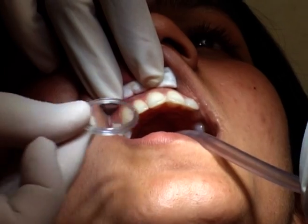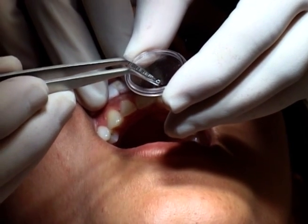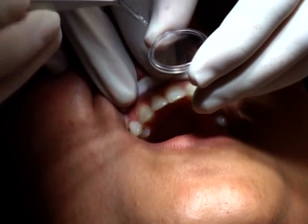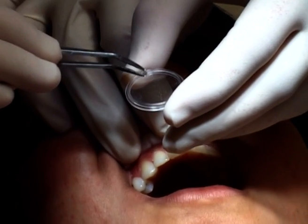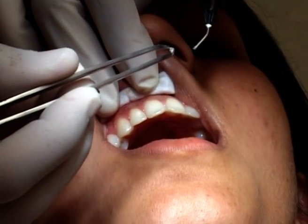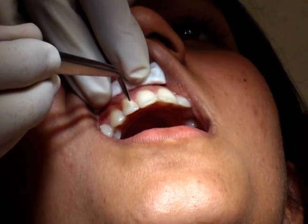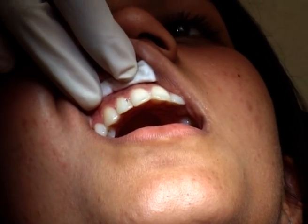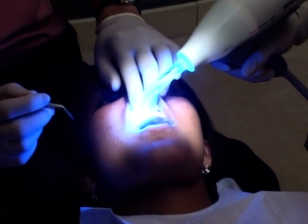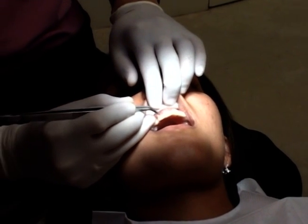This is a diamond. This flowable composite resin — this is a little bit of a diamond, a little bit of sky. This is a diamond.